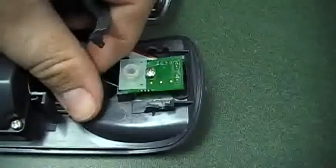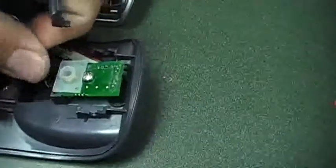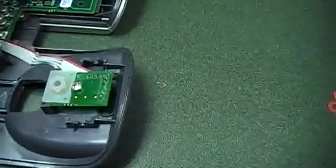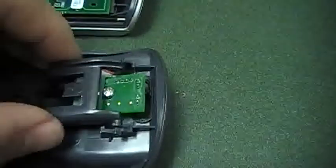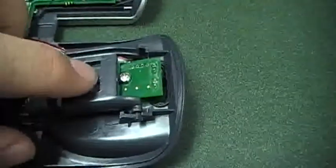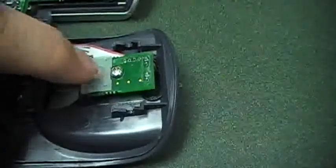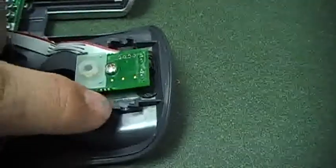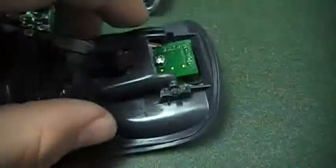Now these two parts — this is your trigger and your spring — that actually push the plunger in. If you can see right here how this sits in there, it actually pushes in on that plunger. And there's the plunger — there's our problem. There are some broken tabs here too on this unit, but this is just a demonstration of what we need to do.